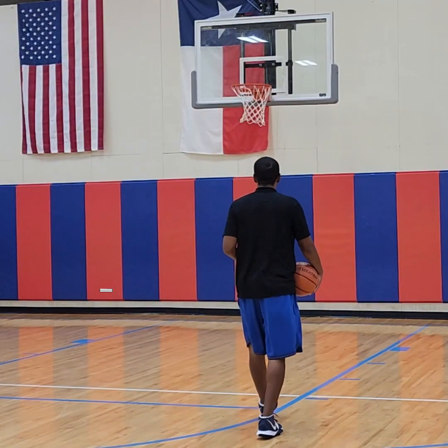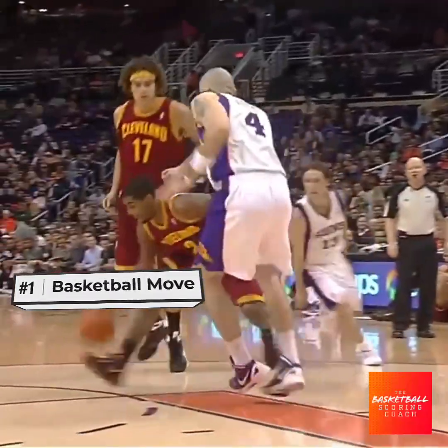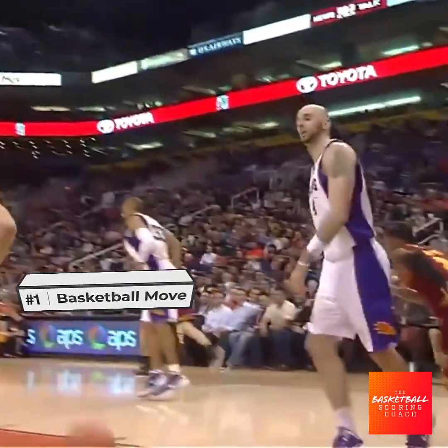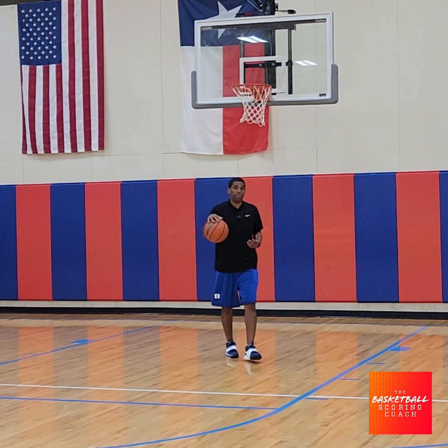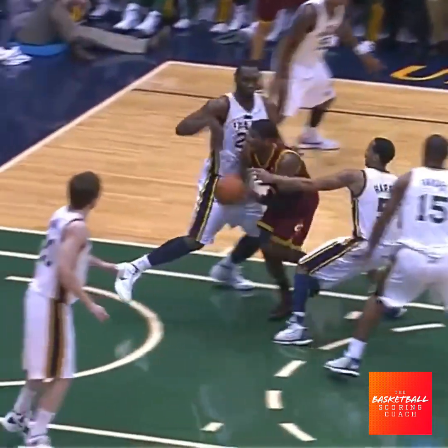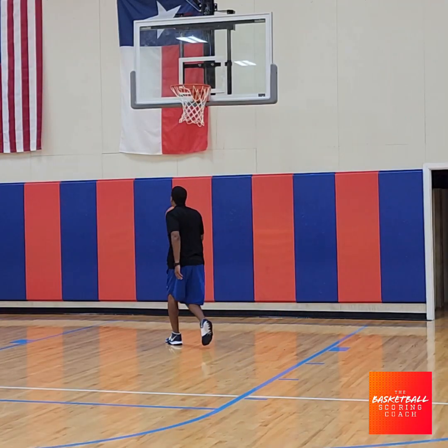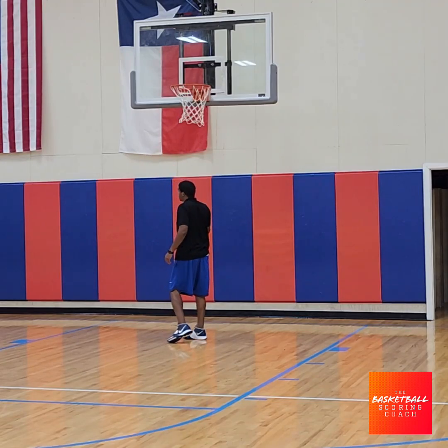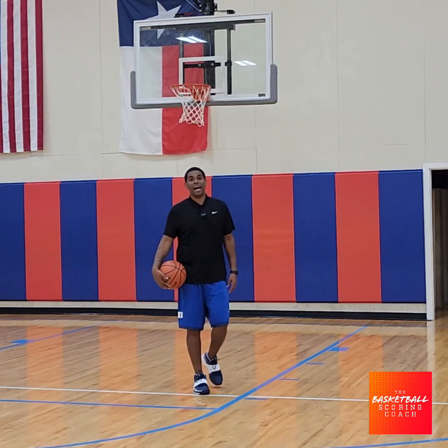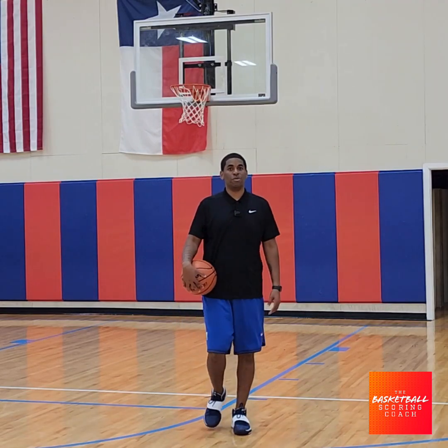So our first move is going to be our spin. As we spin, we're going to finish with our inside hand. As we spin, we want to make sure that we stay down low. So as we're attacking the rim, we're down low — right, left — inside hand finish. Use the rim to protect your shot from getting a block. Now watch full speed.